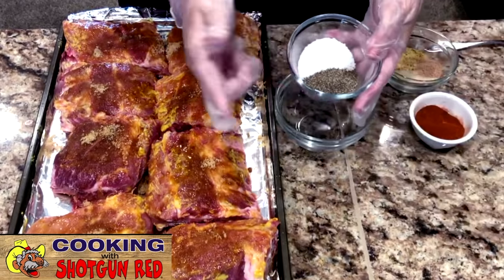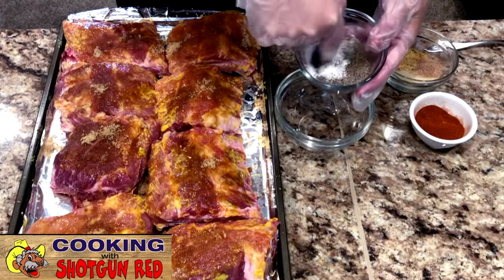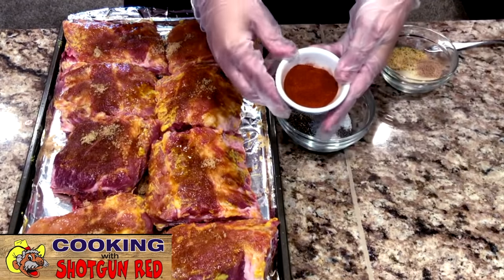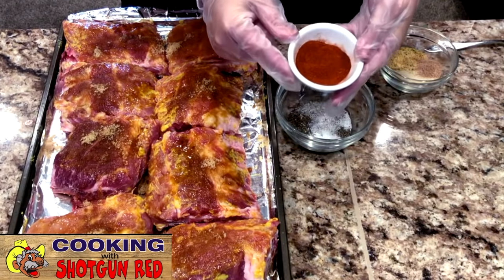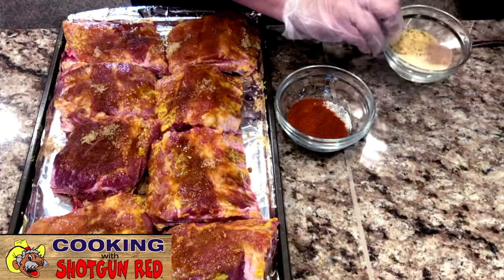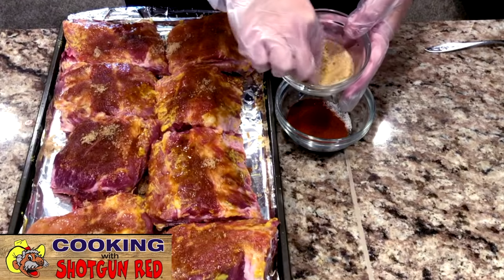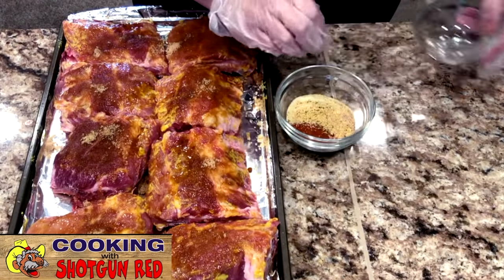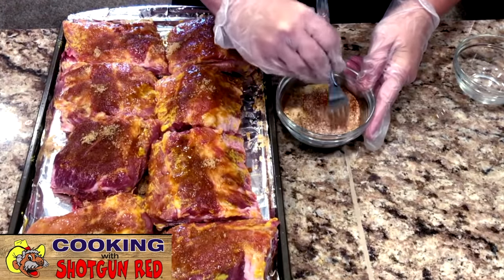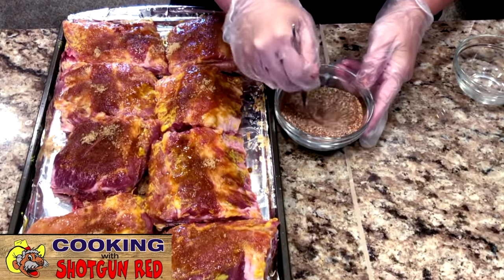Then we're going to make our rib rub seasoning. We're going to start with two teaspoons of kosher salt and two teaspoons of black ground pepper. Then two teaspoons of smoked paprika — got to have paprika, it also adds color. And one tablespoon of garlic powder, one tablespoon of onion powder, a half teaspoon of ground cinnamon, and a fourth teaspoon of cayenne pepper. Got to have a little cayenne for those who like a little bite. There's a lot of seasoning here, but some of it will cook off, so it seems like a lot but it's really not when you're making ribs like this.